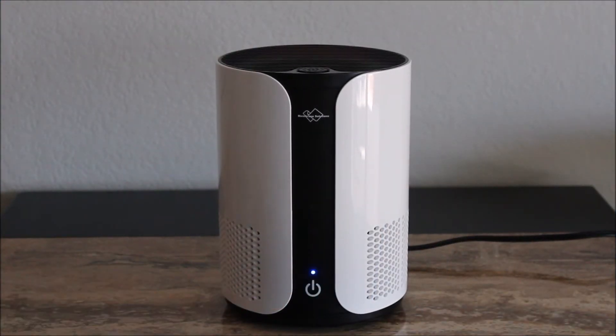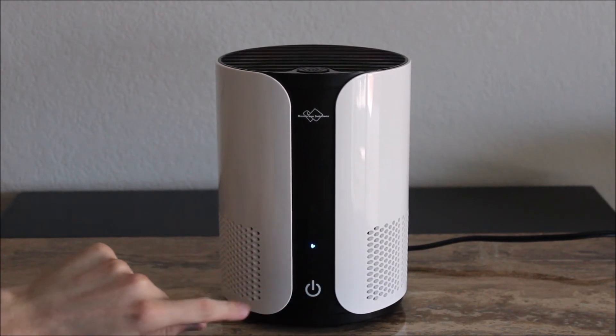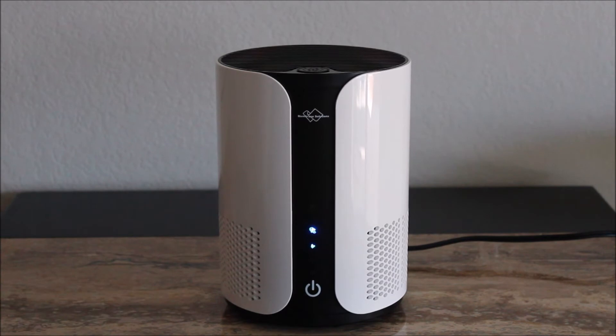Operating the air purifier is very easy. With the power button you can turn on the device and switch between low, medium or high speed level. When the power is on, press negative ions to refresh the air in the room.